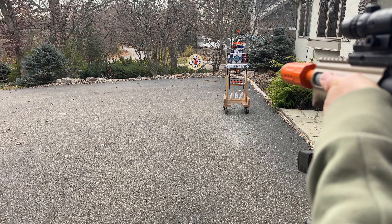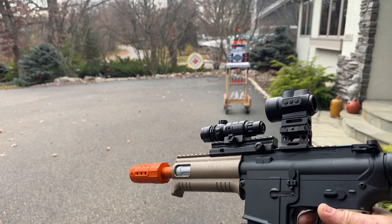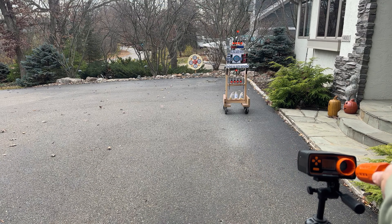Definitely hitting it, but it does seem to be a little off — and that's certainly likely due to something I did, who knows what. Let's see where we're at for FPS though.